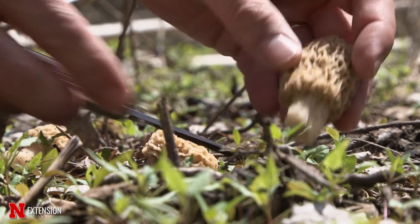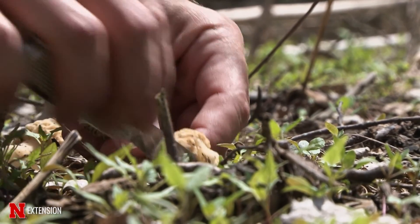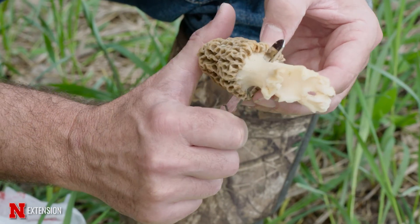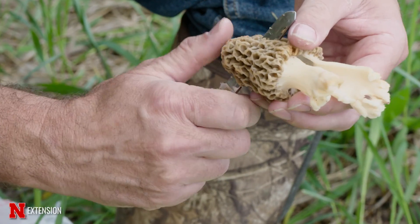If we look at the identifying characteristics for morels when we split them, they're going to be hollow inside. They look a lot like a sponge on a small stem, but again they'll be hollow.